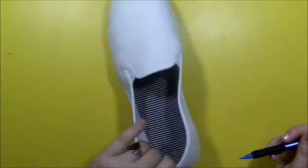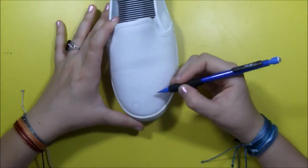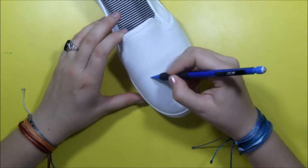I started off making guidelines in pencil, and this is totally optional. As you'll see later, I didn't stick to the guidelines at all.